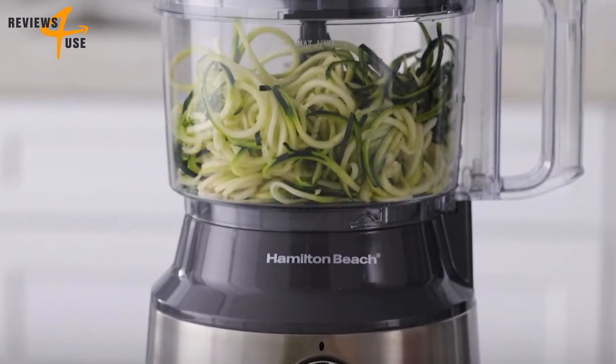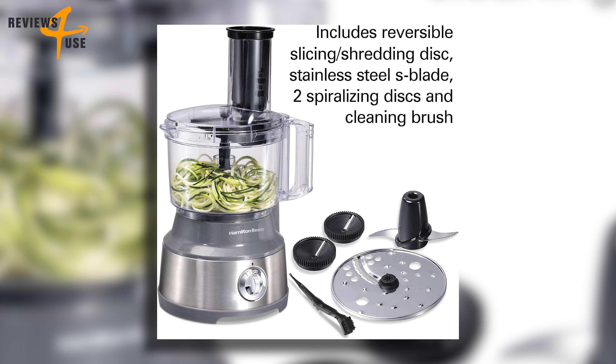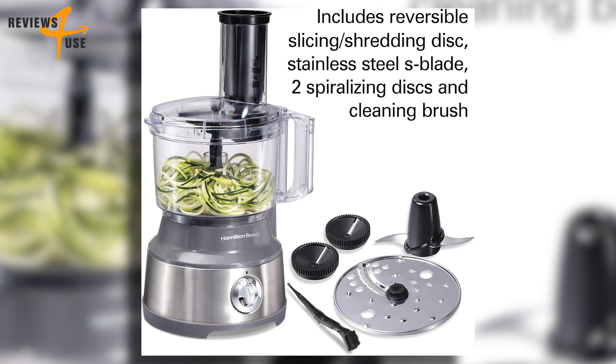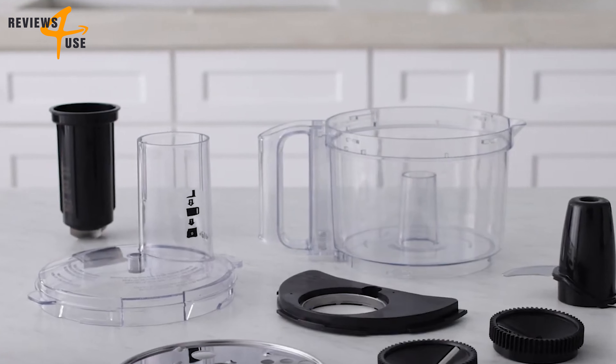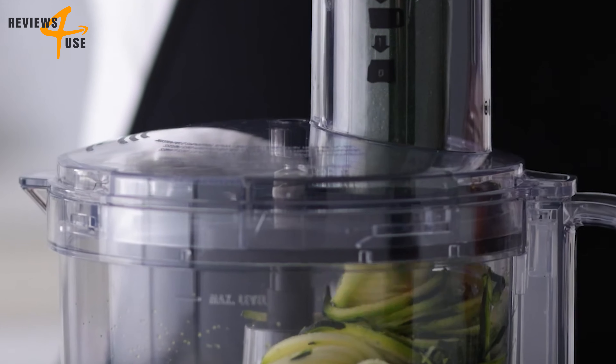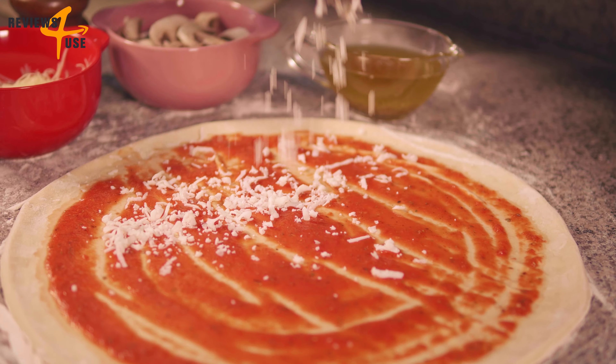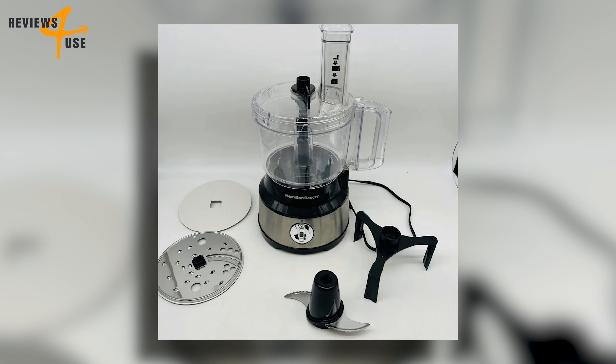This appliance is a master of versatility. It comes with a stainless steel S-blade that chops, mixes, and purees to perfection, plus a stainless steel disc that slices and shreds with precision. Whether you're making a chunky salsa or shredding cheese for a pizza, this device has got you covered.